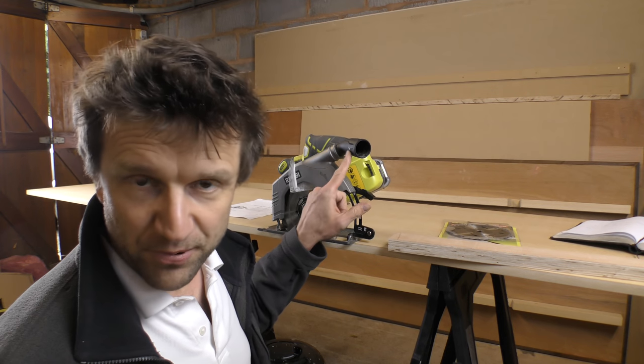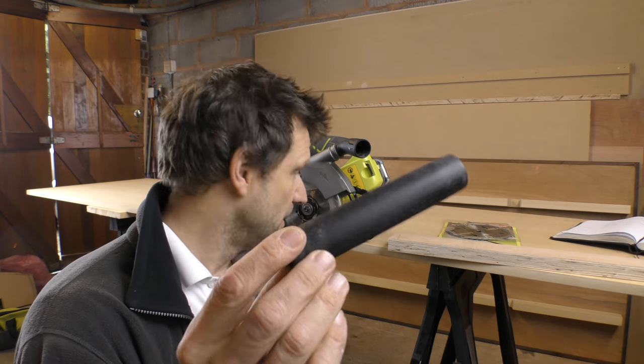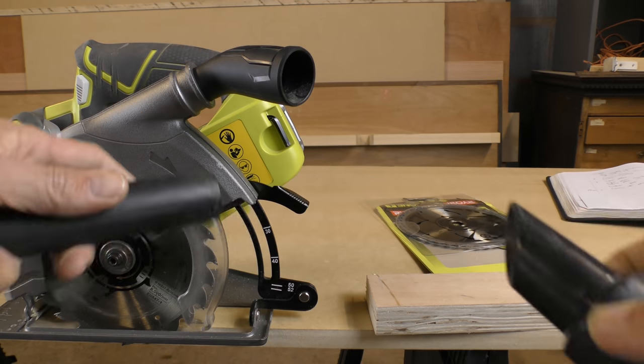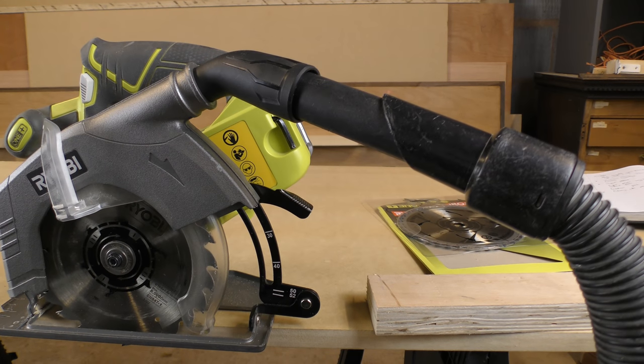So you've got the rotating dust port and the dust bag, but there's one other thing you can do so that if you're cutting wood in your garage you don't have too much sawdust flying around. Henry vacuums come with this little attachment which means you can use the different brushes without the metal attachment piece. This lets you put the vacuum nozzle straight into the rotatable dust port.